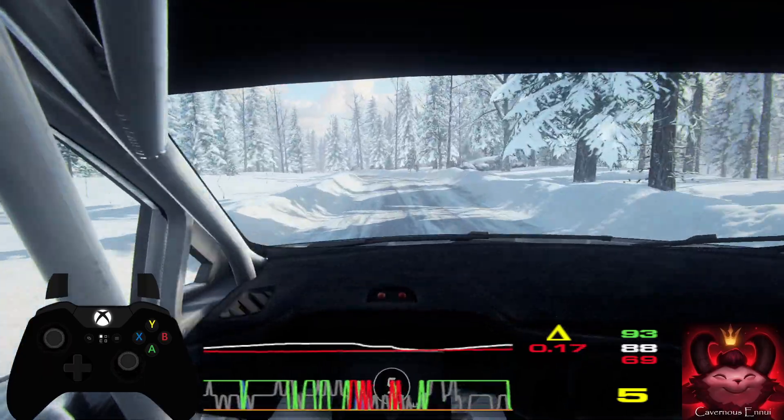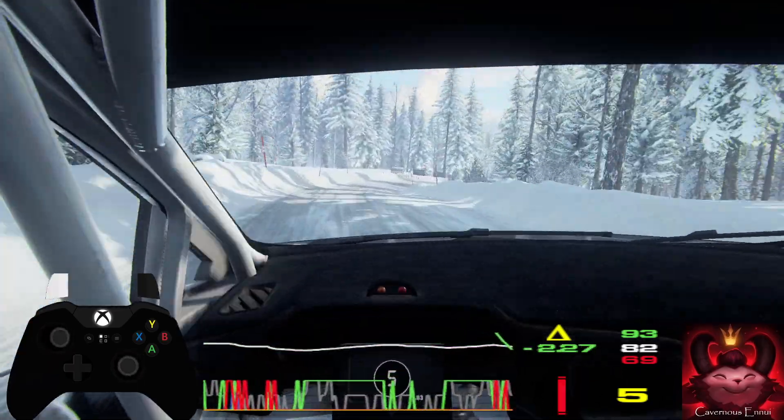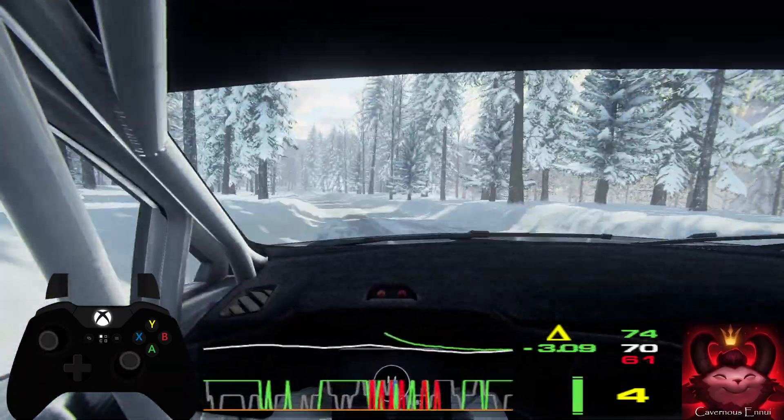50, keep right of a crest, into 3 right long, opens over crest. 40, 6 left of a crest. 90, early 5 left, into 6 right.